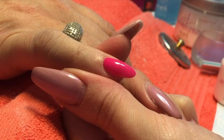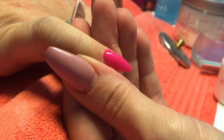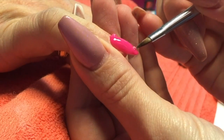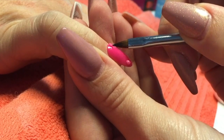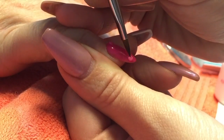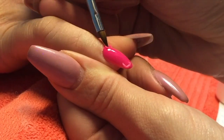Hey guys, I'm just going to do a very quick tutorial on 3D roses just in time for Valentine's Day. I've already created a pink layer of acrylic with tie dye pink from NSI. As my nails are completely finished with glaze and go on top, now I'm doing my 3D work on top.